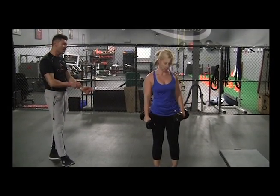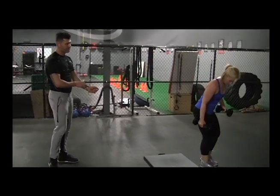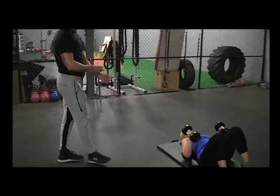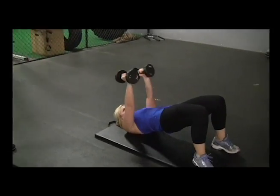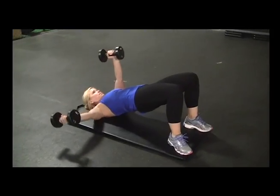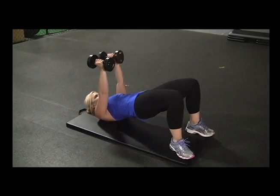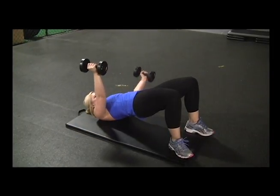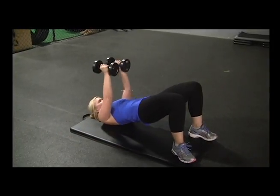From this one, you're going to move into a bridge. You can use a mat. Do a bridge, holding yourself up in the air, really tightening your glutes, keeping them tight, arms in front. Then one arm at a time, you're going to do a fly at the same time — a one-arm fly while you're in a glute bridge. You want to try to get at least eight to ten reps per arm.